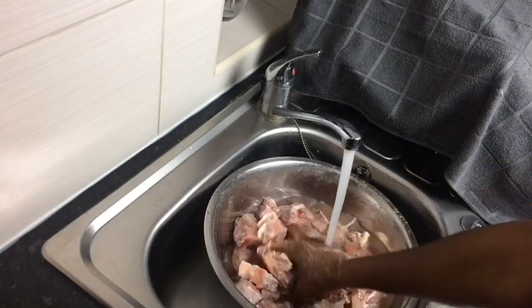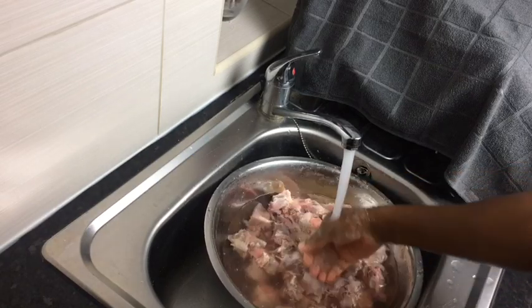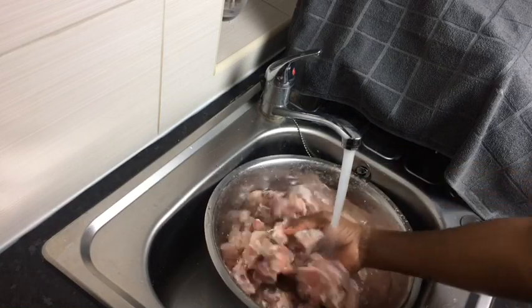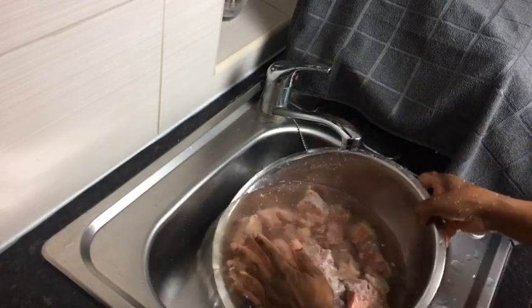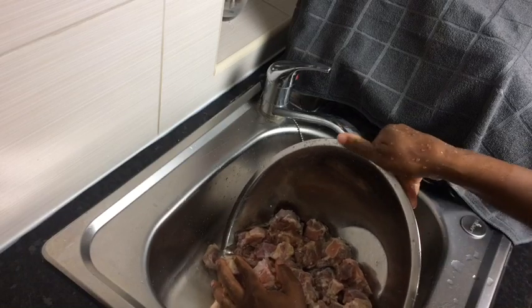This is at least my third time washing my oxtail and as you can see, the water is nice and clear — that's exactly how you want it. You can also add a lemon to it when you finish washing it, just to finish it off.